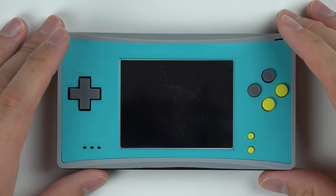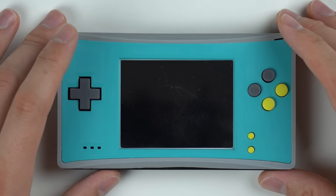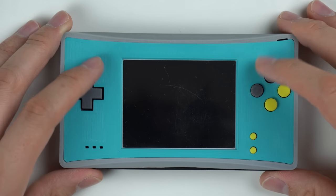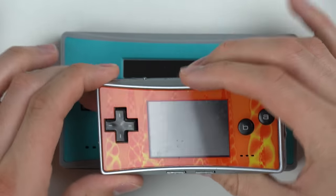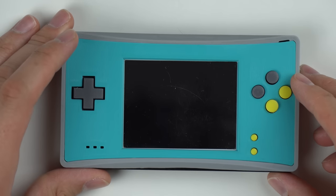Alright guys, thanks for watching. Hope you enjoyed this video. If you did, make sure to like down below and also subscribe for future content. I've got a huge stack of consoles just waiting to be unboxed. I'm a big fan of buying these random consoles and unboxing them, taking a look at them and testing them out. This is a pretty cool console — 3D printed, modeled after the Game Boy Micro, just obviously more than twice the size, so it fits in your hand a little bit better. Thanks for watching guys and have a great day.